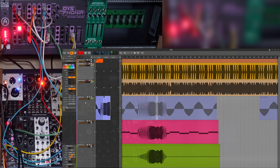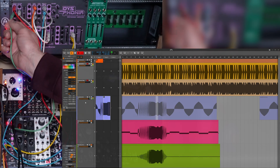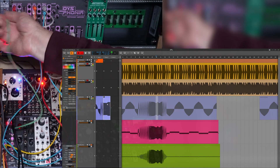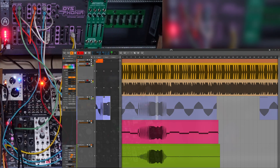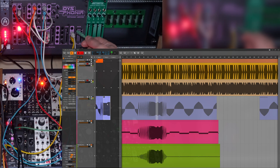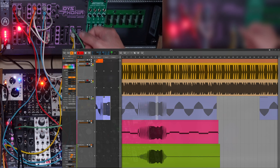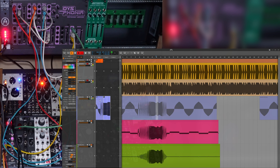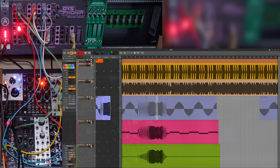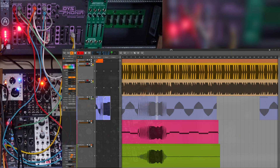And once you have this recorded in, you can now change your mind and send it to pulse width — you can do whatever you want with it at this point.